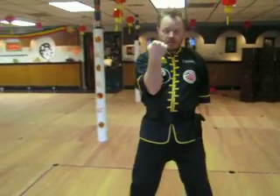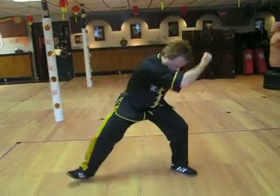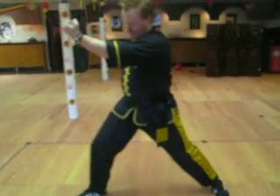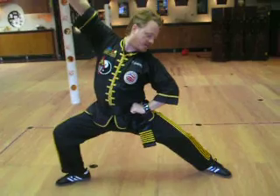So after you've set the foot down, you're going to shift to the left, and the hand's going to swing out. Then you're going to shift to the right, and the other hand's going to swing out. Then you're going to shift to the left one more time, and then you're going to pull back and stretch and tilt.